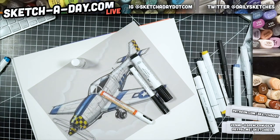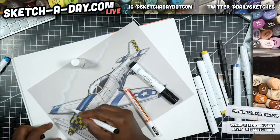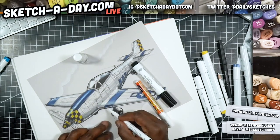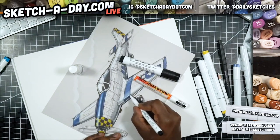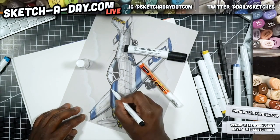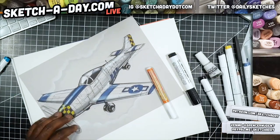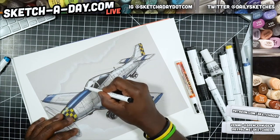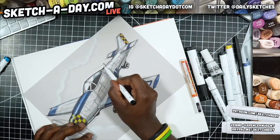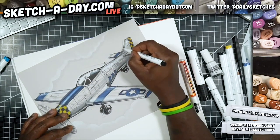This one is water-based and a little bit translucent — I like to use it as kind of an in-between white. Or if I want to outline the shape of the plane, I can start with this pen. Like so — and since it's kind of an in-between, it's just enough to highlight things, kind of like that marker I used as an in-between low light.